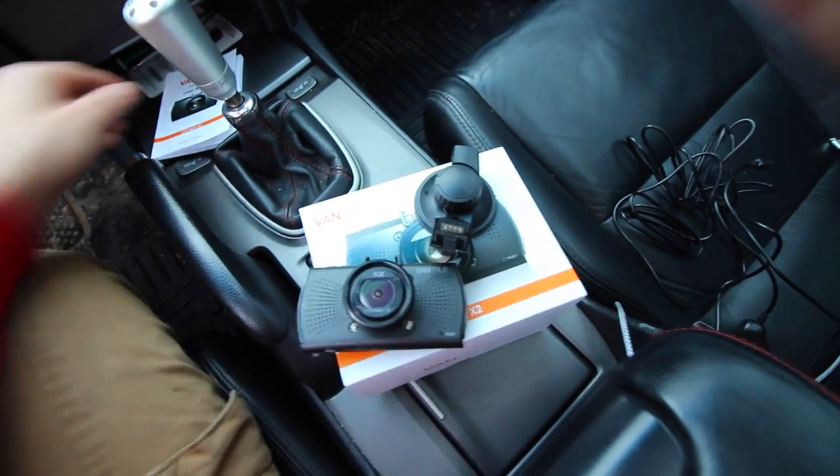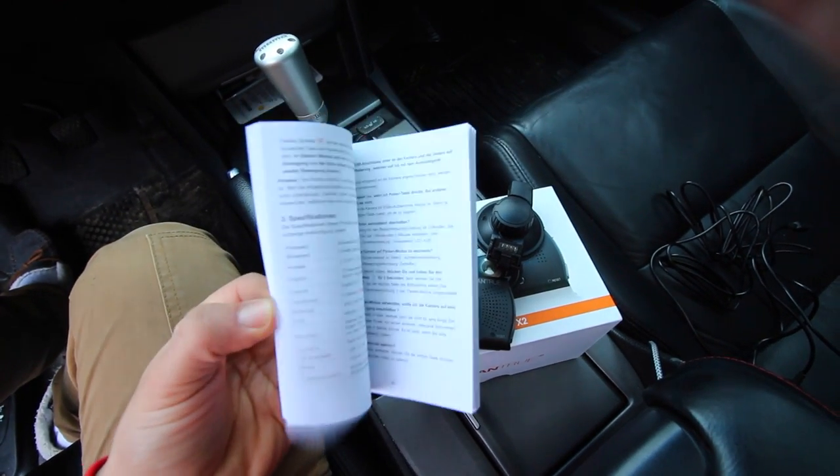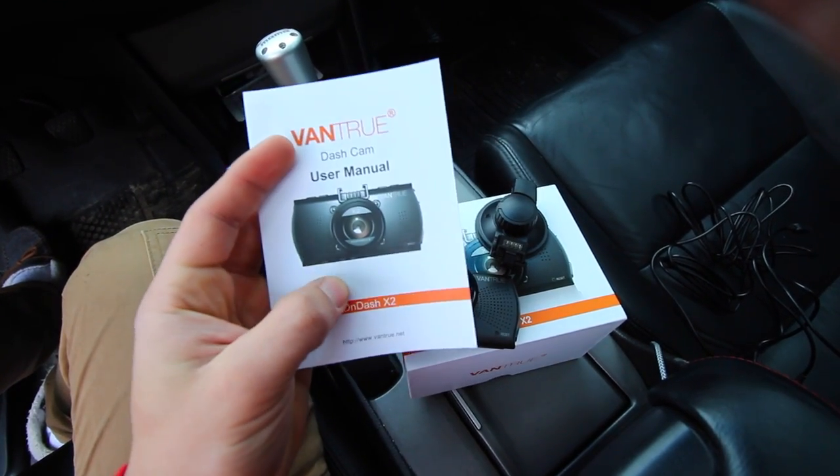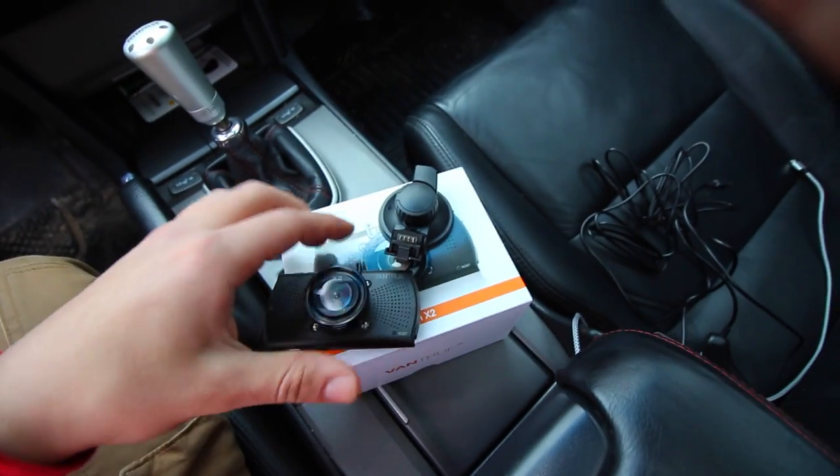This thing has a lot of features and everything is outlined in the owner's manual. The owner's manual will show you anything and everything you need to know for this camera — how to use it, how to set it up, and everything. So let's hook this all up.